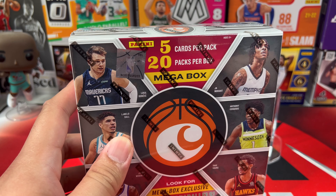LaMelo Ball green ice! Oh my gosh, that is dope — look at that guys! I love this card. We're gonna dethrone one of the Haliburtons there, but here we are. We picked up one green ice LaMelo — that's from Luminance, I think yeah, Luminance.